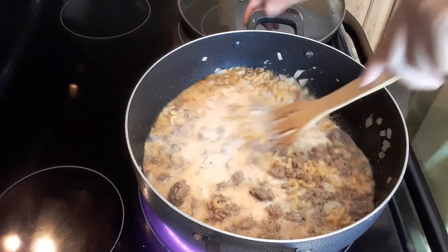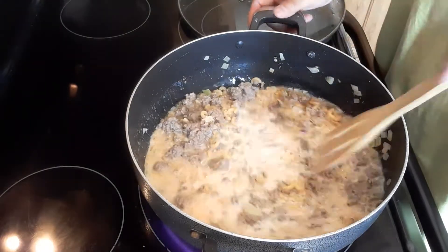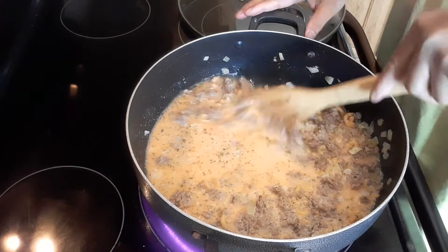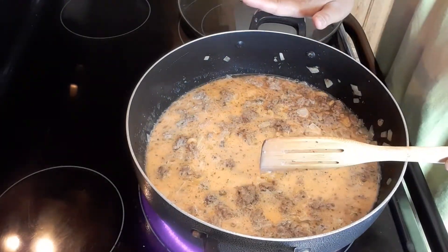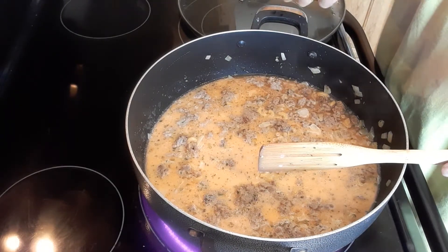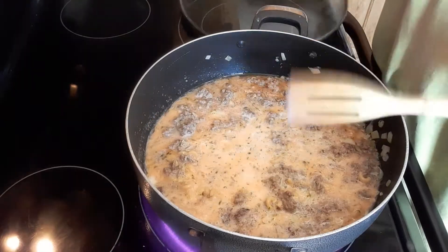If it's kind of a little bit thick, feel free to add some more milk. You don't want your hamburger helper to be dry. Because we didn't cook our noodles separately, the noodles will be absorbing all of that juice. Remember, we didn't cook the noodles beforehand.